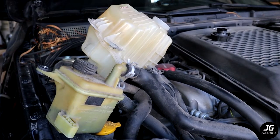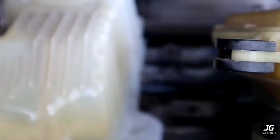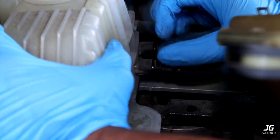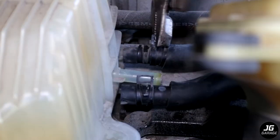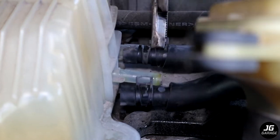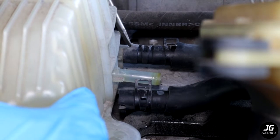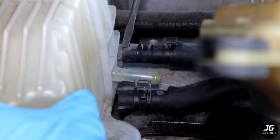Now that the coolant has been drained, we need to remove these two small hoses. Use some pliers to remove the clamps. It might be hard to slide off the hose so just wiggle it out slowly or pry carefully with a flathead screwdriver. You can also spray a little lubricant to help it slide off.